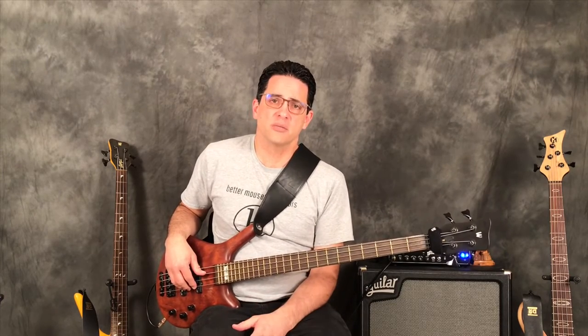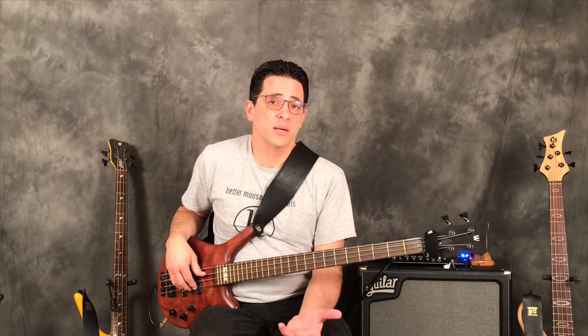Hello bass family and welcome to Everything Bass. Today we are talking about hammer-ons and pull-offs. I had made the assumption in a previous video that everyone knew about hammer-ons and pull-offs, and that was bad on me because I got some comments and questions asking about it. So I'm going to do a quick lesson on what it means, what are pull-offs, what are hammer-ons, and how we can put them into our playing.